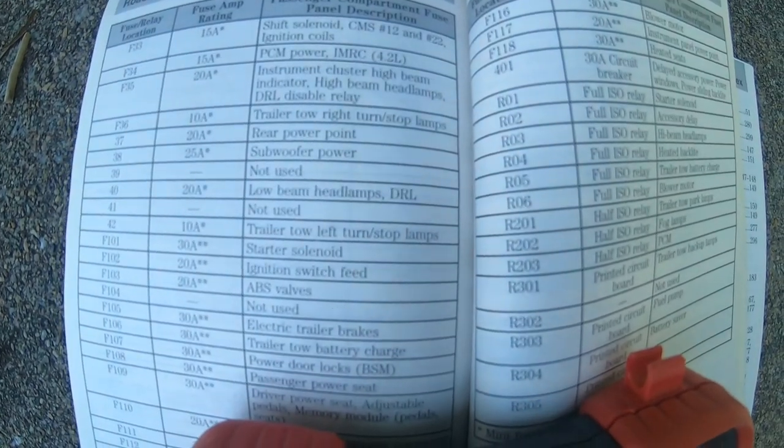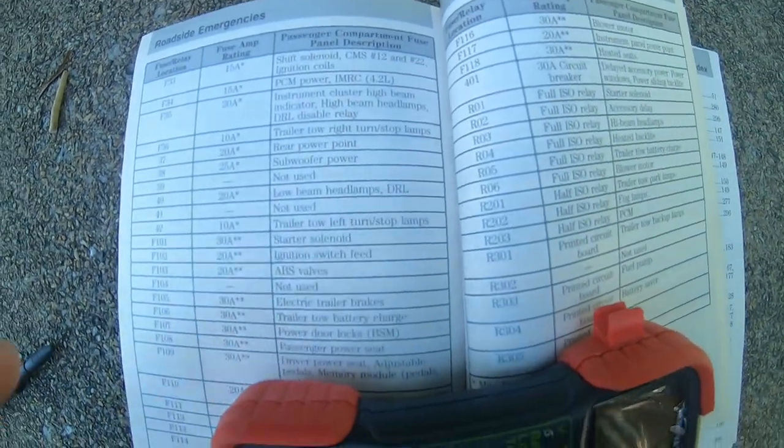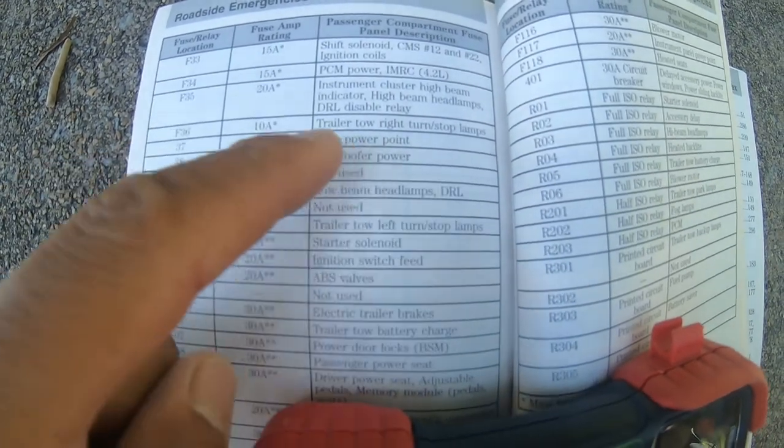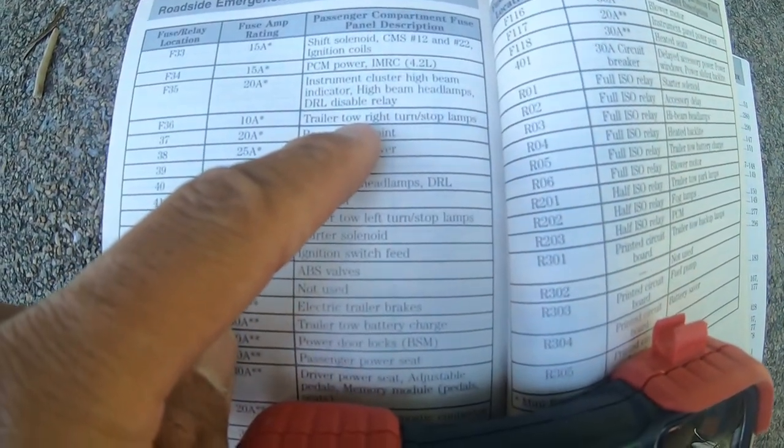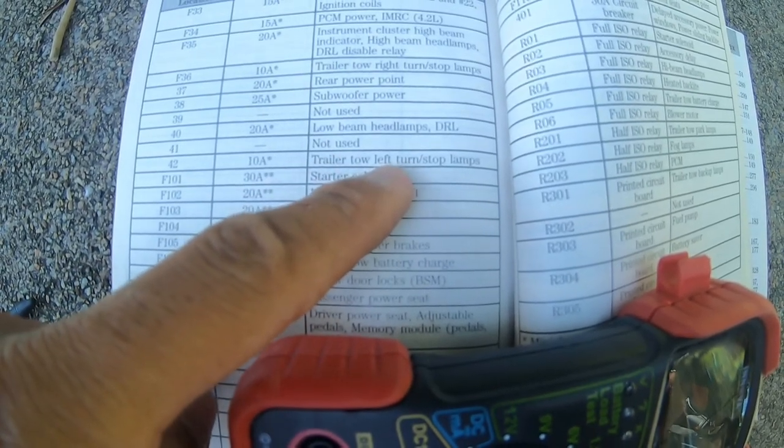The first thing I checked was the fuses. On my F-150 there is a 10-amp fuse for the trailer tow right stop lamps and the trailer tow left turn stop lamps.